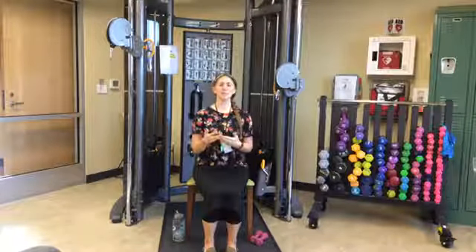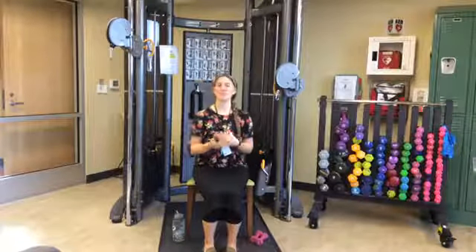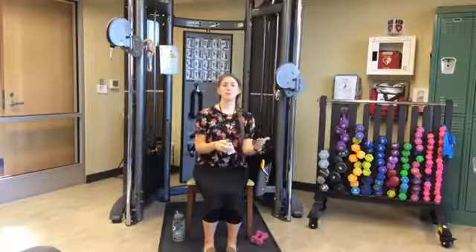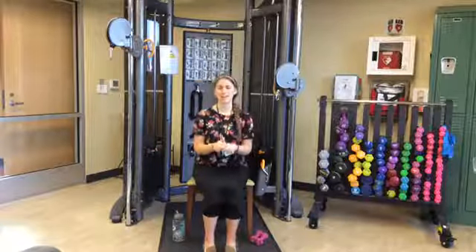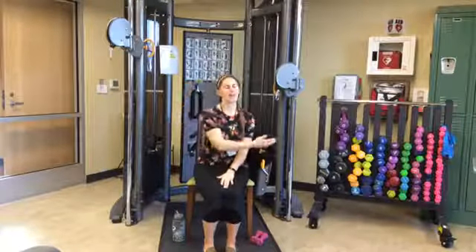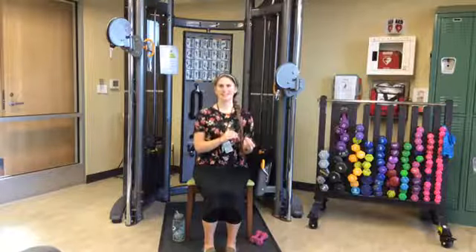I'm going to be doing 10 reps of each exercise today, for the most part. If you want to do 15 because you feel comfortable and confident, have at it. If you feel like you only want to do three of each, that's okay too. Do what's best for you. Start small and work your way up — it's better to do that. We don't want to start large, injure ourselves, and have to fall back. Start with something that feels good and is a little bit of a challenge but isn't overbearing.